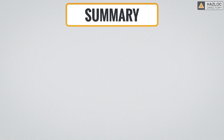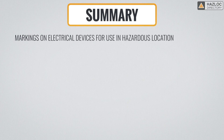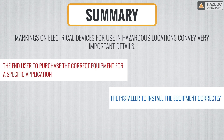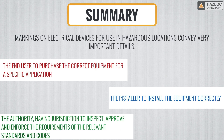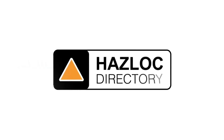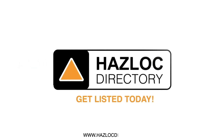In summary, markings on electrical devices for use in hazardous locations convey very important details. They are critical to the end user to purchase the correct equipment for a specific application, the installer to install the equipment correctly, and the authority having jurisdiction to inspect, approve and enforce the requirements of the relevant standards and codes. No matter how complex the markings, when you understand what is meant by each portion, you can interpret them. We hope you've enjoyed this presentation. If you still have questions, please contact the Hazlock Directory team — the world's most trusted source of information about hazardous location products, manufacturers and service providers.